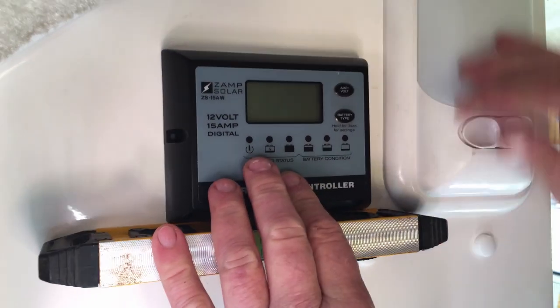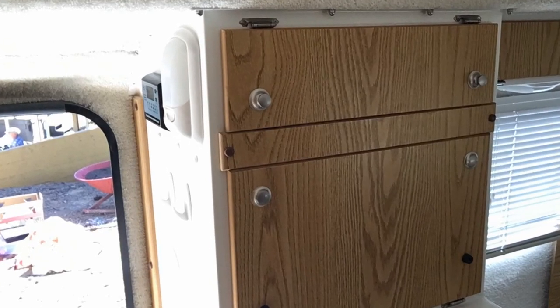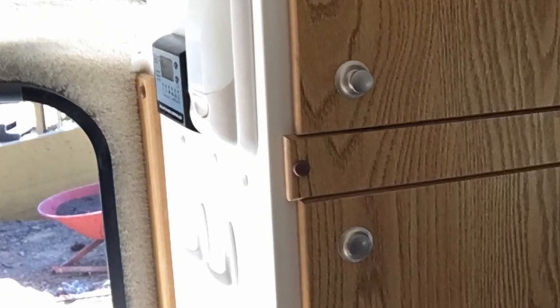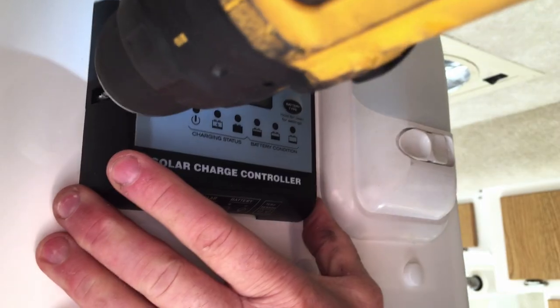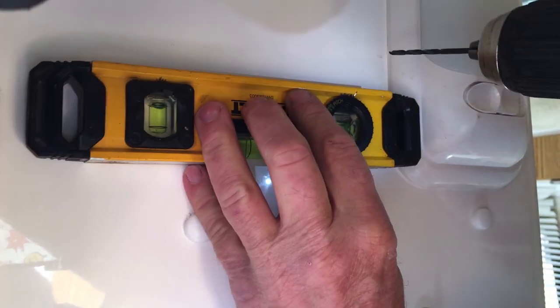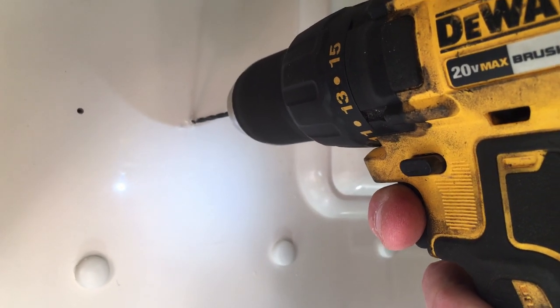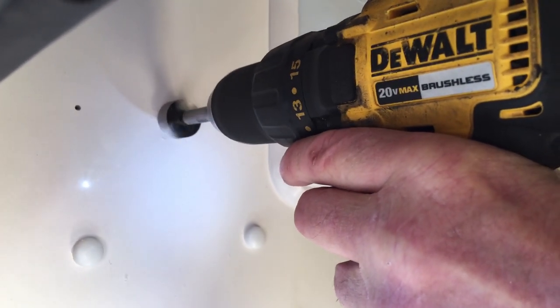Determine the location of the charge controller. Doug chose to place the charge controller near the entry door adjacent to the cabinet above the refrigerator. Drill the attachment holes for the charge controller, then drill a pilot hole for the charge controller wires.